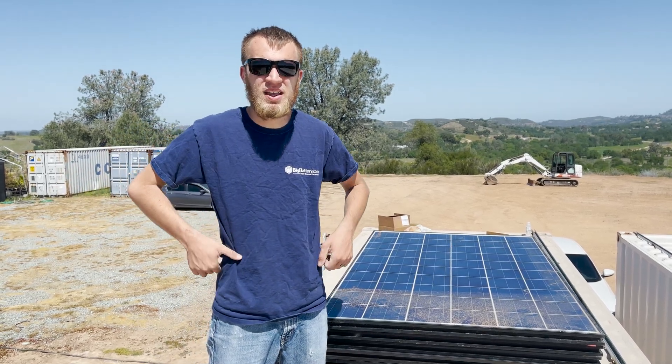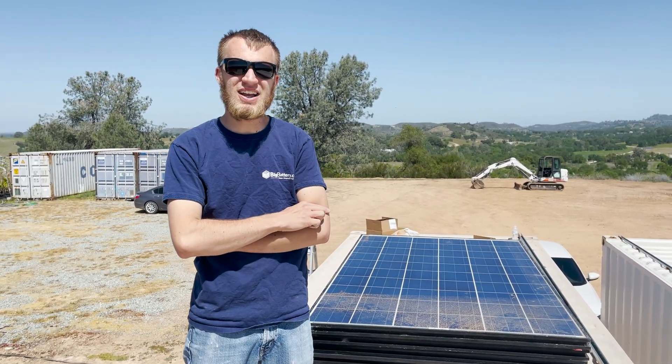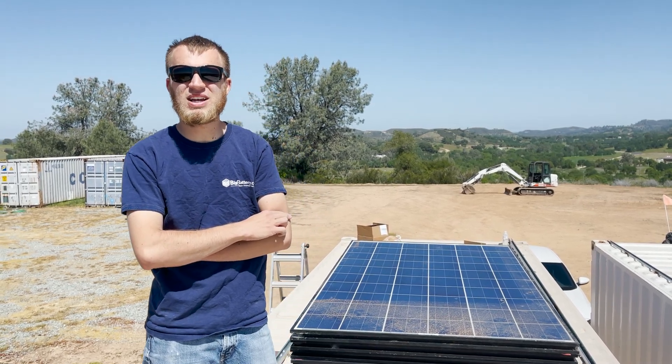Welcome back everybody, HitechLab here. Just want to give you guys a quick keep out, stay away, warning type deal.